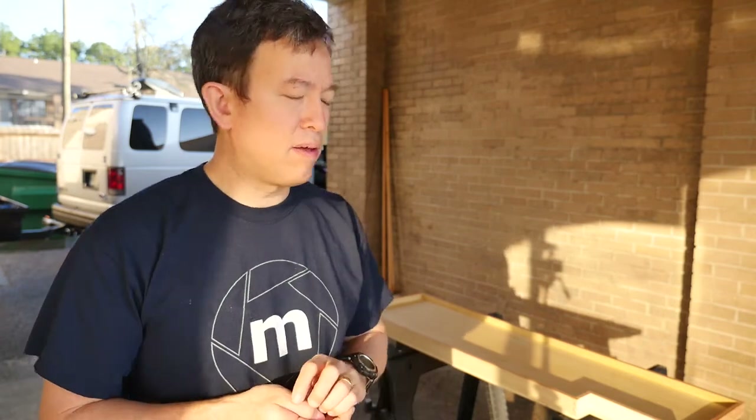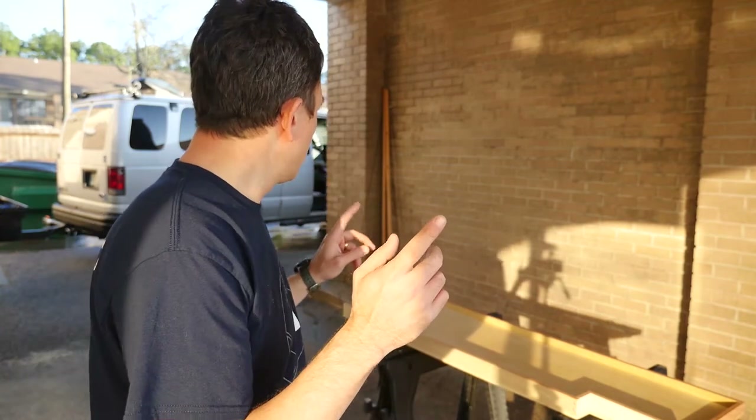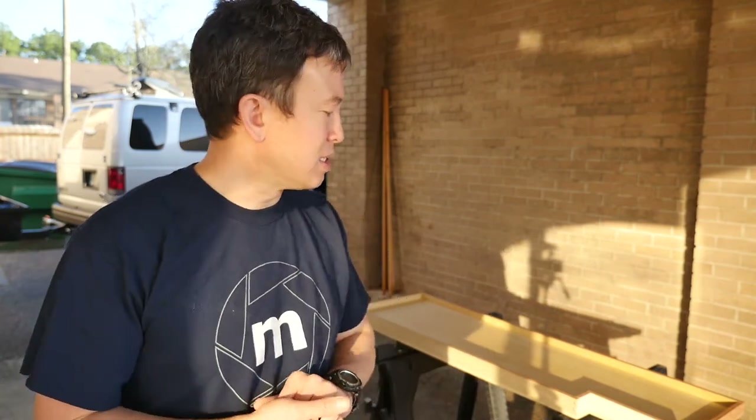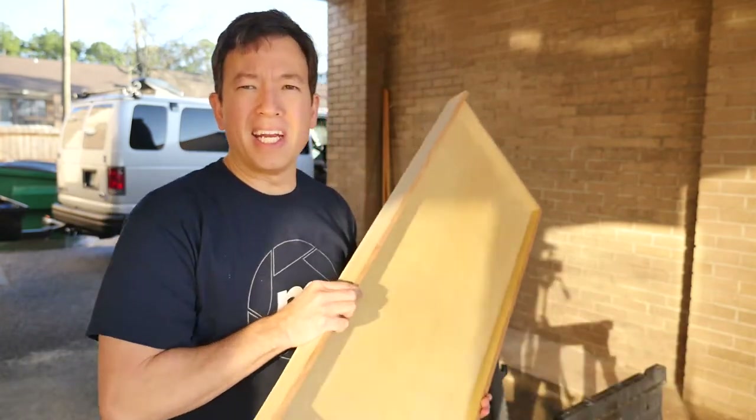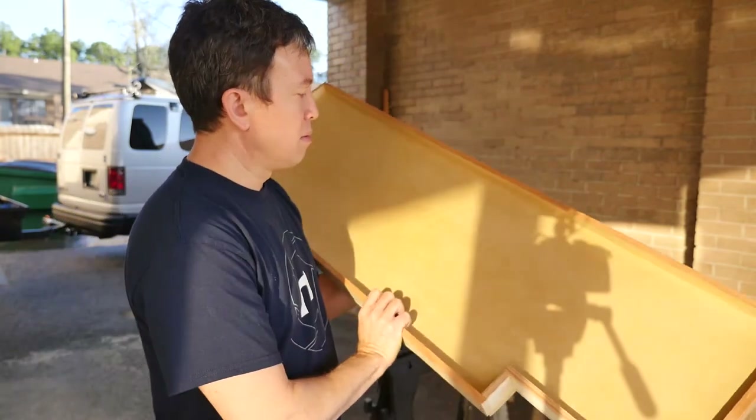Good morning guys, it is a beautiful sunny morning here in Pensacola, Florida. We've been working on the cabinets trying to get those finalized - Josh is still working on some of the upper cabinets. I'm actually going to be polyurethaning the countertops and the cabinets; that's my next assignment.